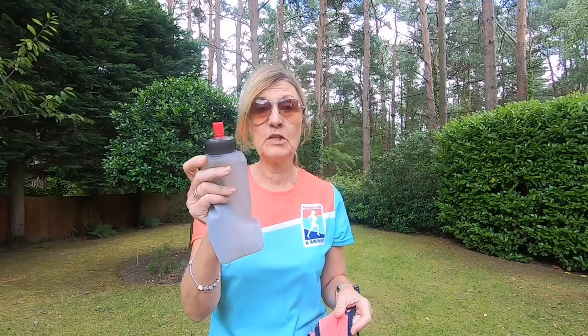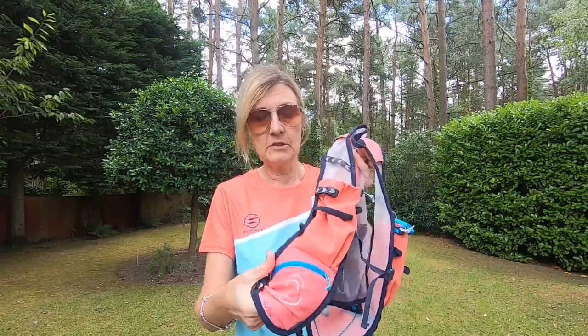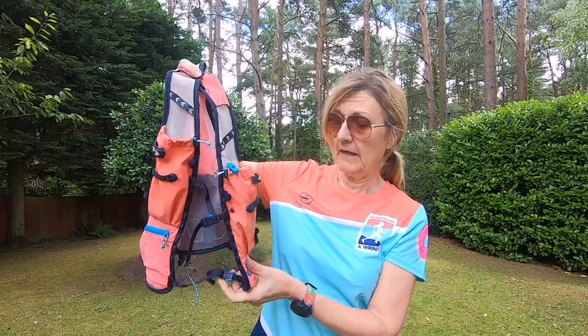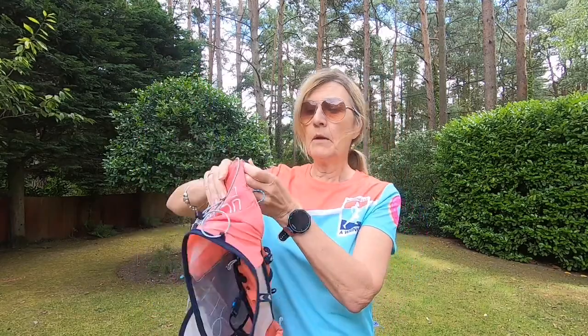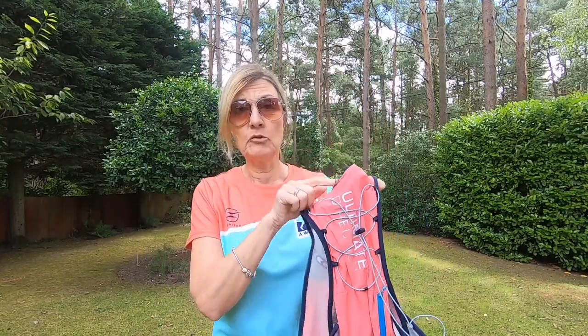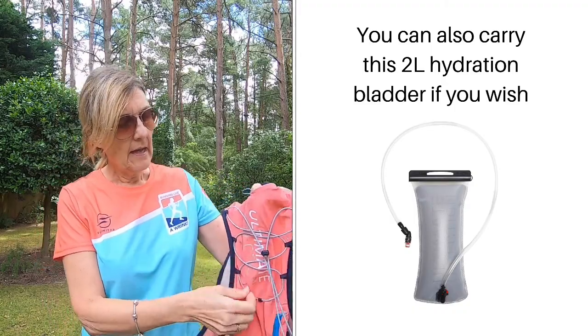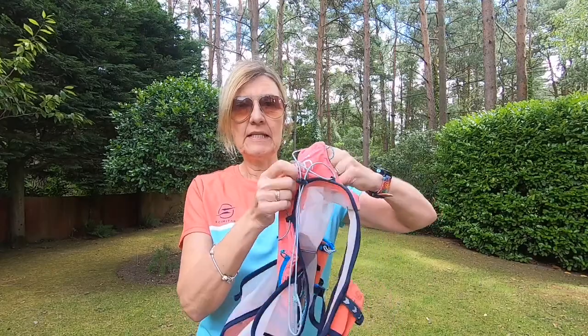There are two water bottles, one in each of these pouches — flexible squishy bottles. It's simply a question of pulling up on this as you're running. This elastic here is for your trekking poles. It also has two zip pockets on the front where my phone fits in perfectly, and anything I want to access easily. When you turn it round, it will take a two-litre hydration pack in the back, but I don't use it for that.